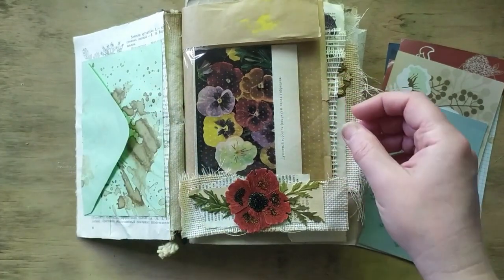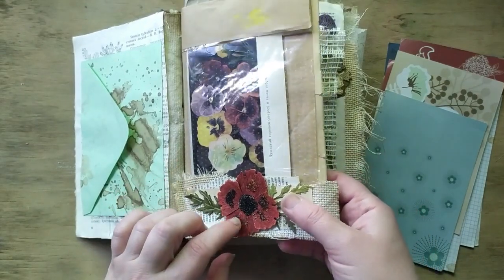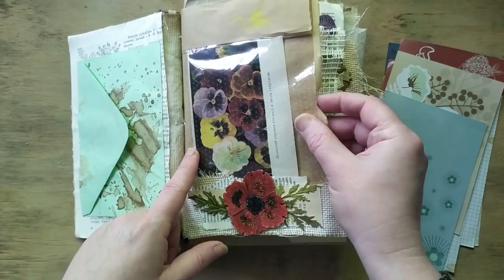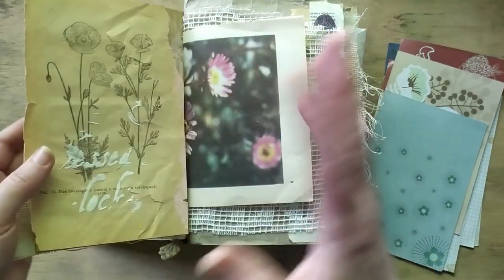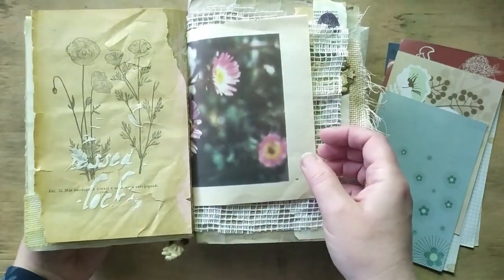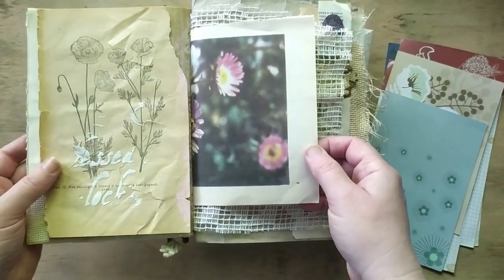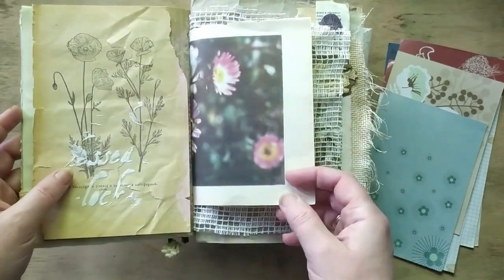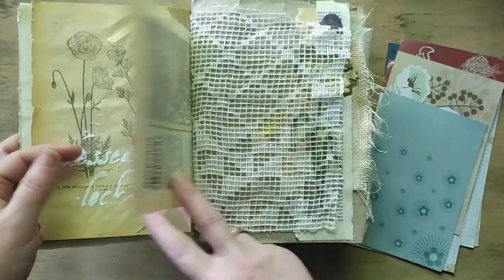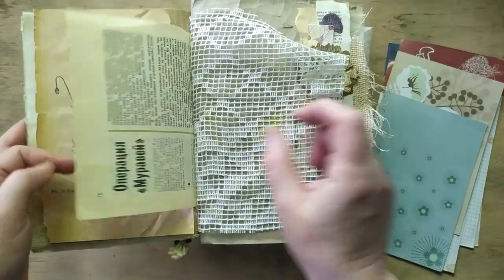This is another fantasy flower — it's supposed to be a poppy but I made it look like this, a little different. This is the page from another botanical book on poppies, and this is a page from a 1960s Russian magazine called 'Young Nature Lover.'